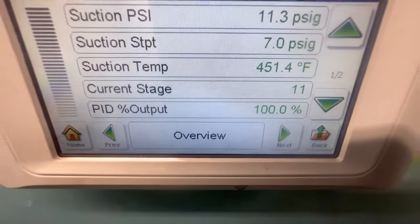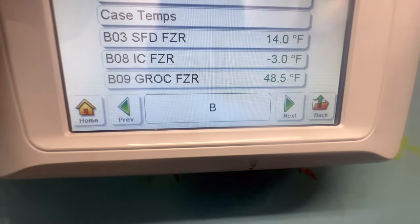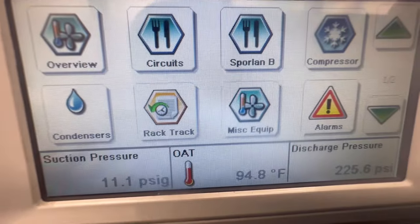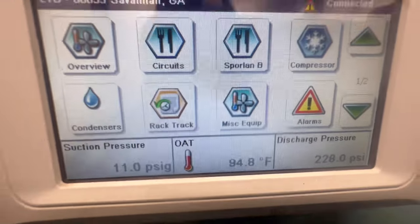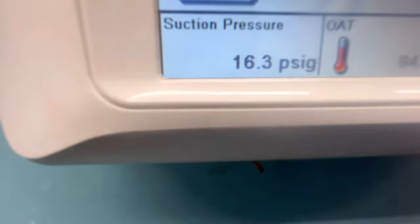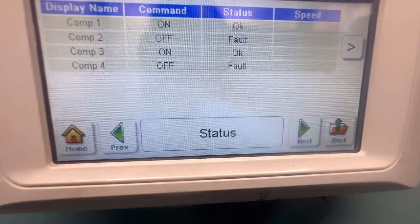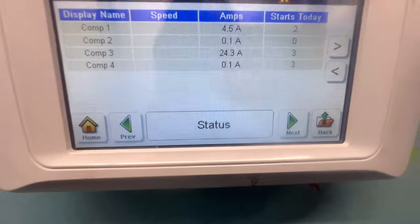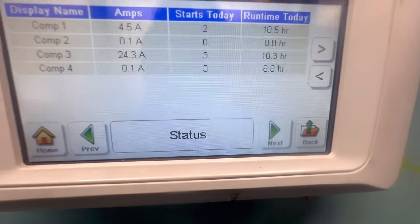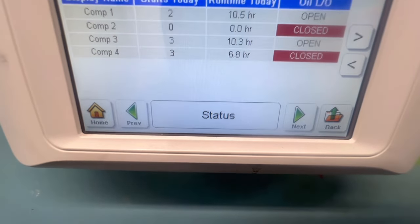We see suction pressure running about 11 right now with two compressors. This typical controller is easy to navigate - you got your overview, circuits, compressors, and your alarms. Got history, network, sub-cooler; they got suction pressure right here, discharge right here. As you can see, we got two compressors in fault status - they're not pulling any amps. You can see the starts and hours. Compressor two and four are in closed status, indicating low pressure on the oil side.